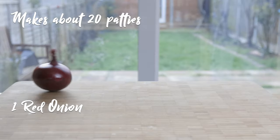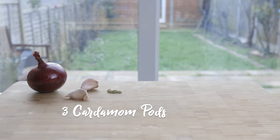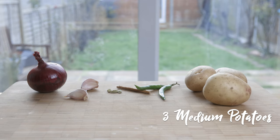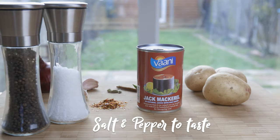For the filling you will need one red onion, chopped, a couple of cloves of garlic, again finely chopped, three cardamom pods, a cinnamon stick, two green chillies, three medium-sized potatoes cut into very small cubes, a teaspoon of red chilli flakes, a tin of jack mackerel, along with some salt and pepper to taste.